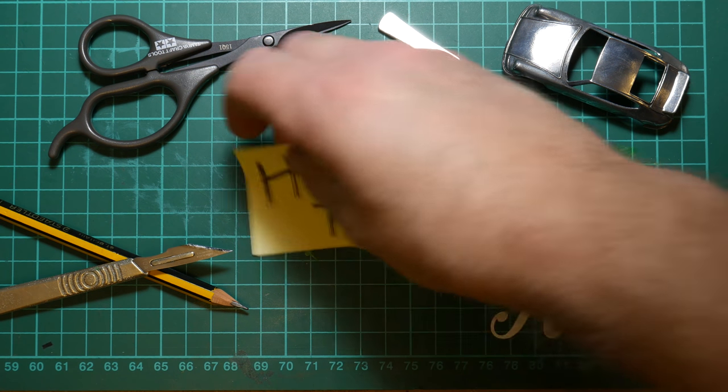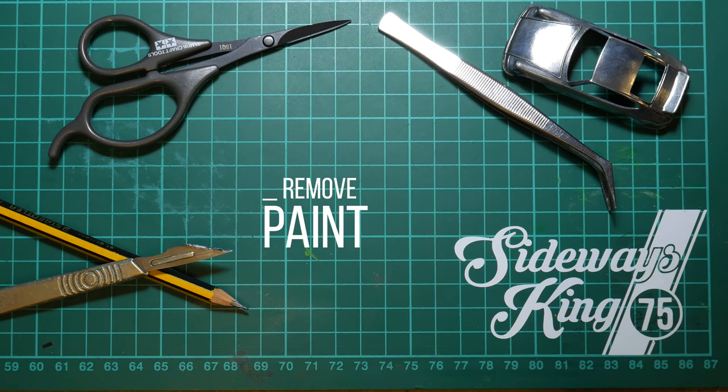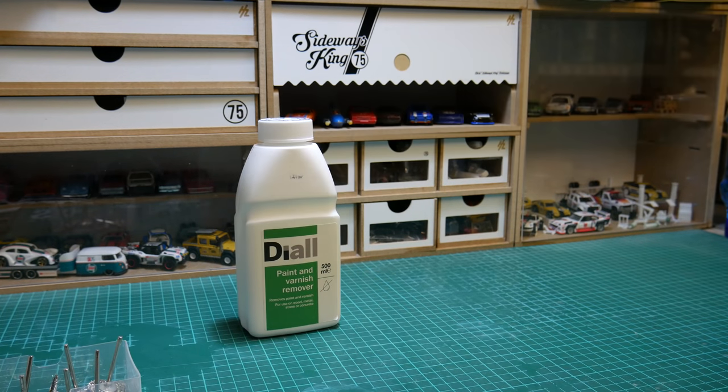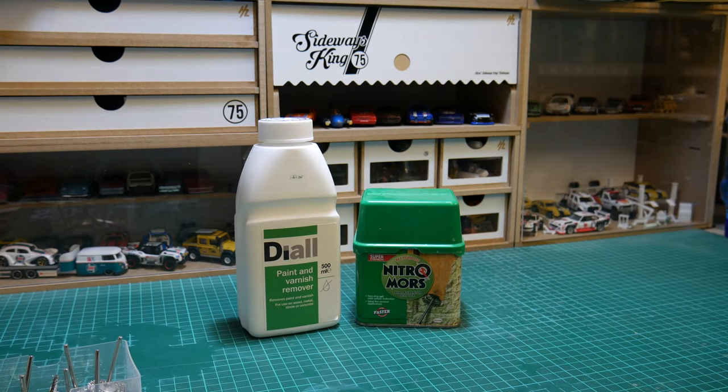Welcome back everybody, thanks for tuning in. This is a long overdue video on how to remove paint from die-cast cars. As well as being a how-to tutorial, I'm also going to use this opportunity to show you four different comparisons of the ways I use strippers to remove the paint.